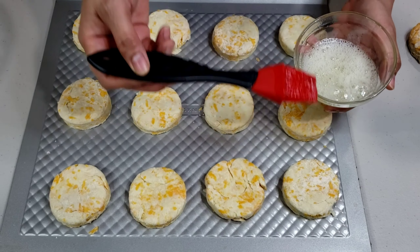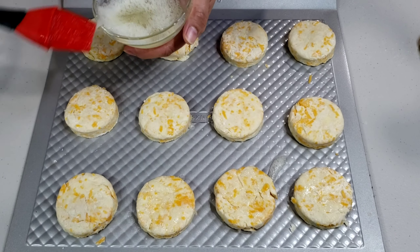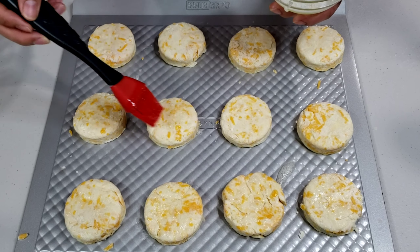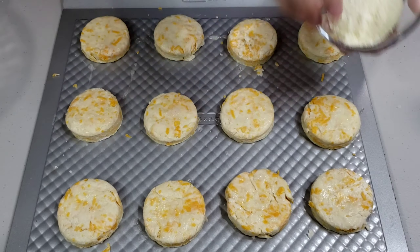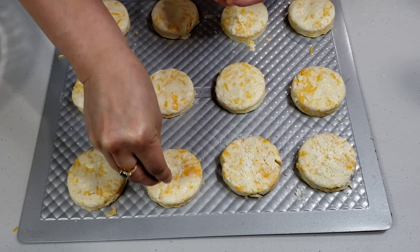Brush each top with egg wash. Next, sprinkle each with parmesan cheese — this is optional, I just want my biscuits to be extra cheesy.